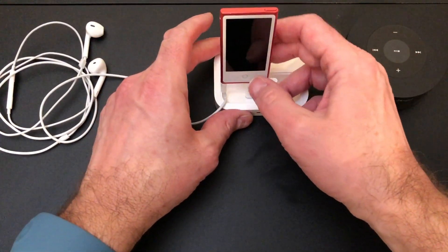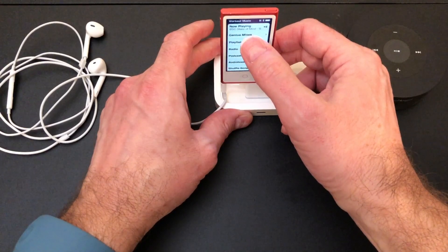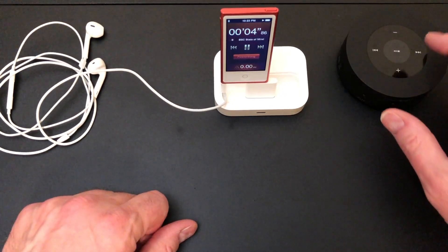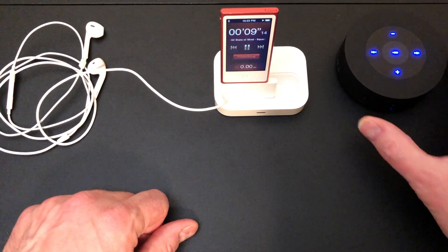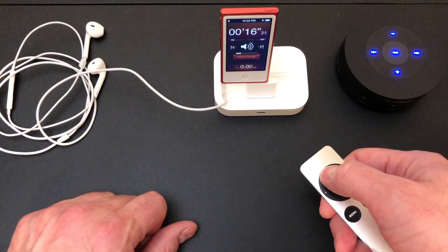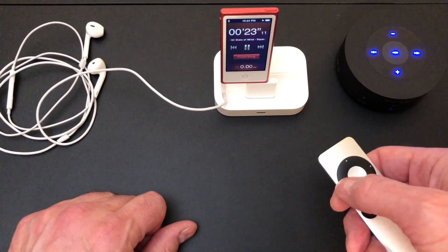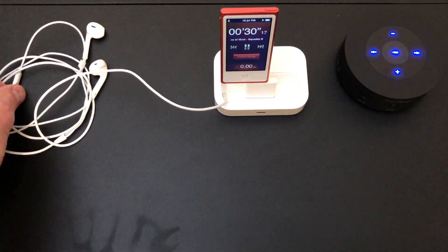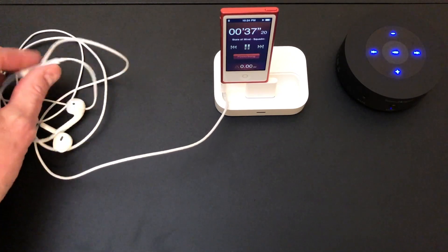I'm going to turn it on here and we'll go into the workout app and start one up. Here is the Universal Dock remote — I'm going to turn the volume up, skip songs, back. Same thing with the Bluetooth, and same thing with the EarPods inline remote. So all three of those are working.